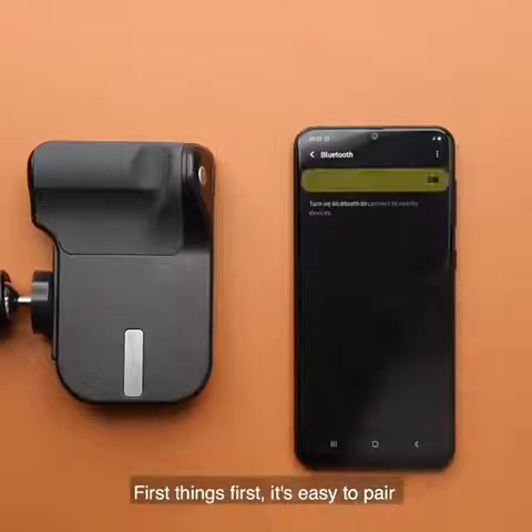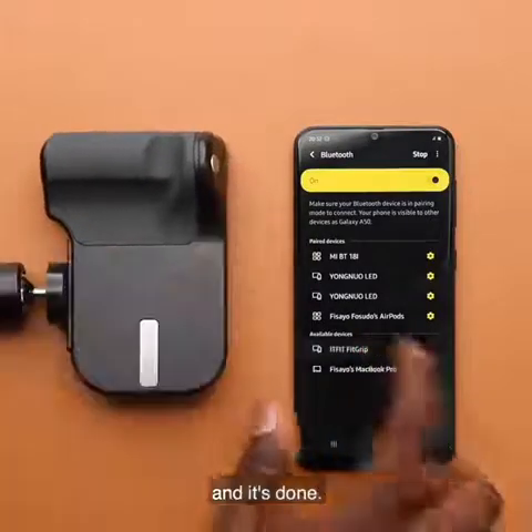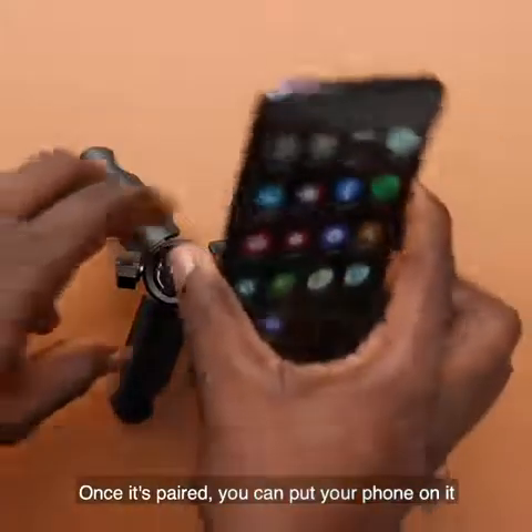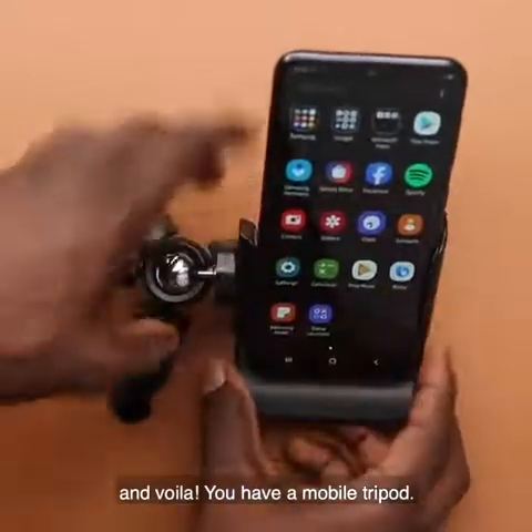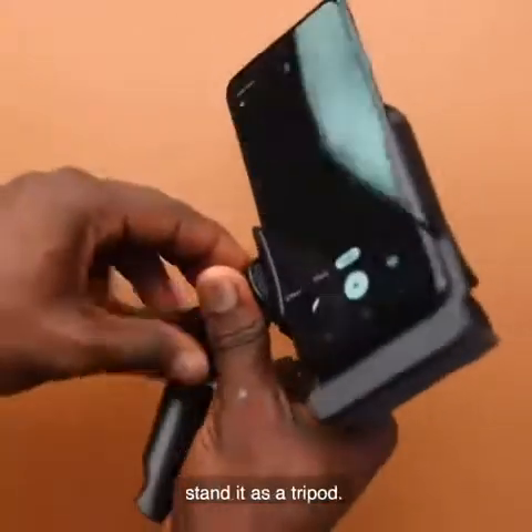First things first, it's easy to pair the Fitgrip with your smartphone. Simply press the button and pair via Bluetooth and it's done. Once it's paired, you can put your phone on it and voila, you have a mobile tripod. It's very useful as a vlogging setup or for handheld video recording, and you can even stand it as a tripod.